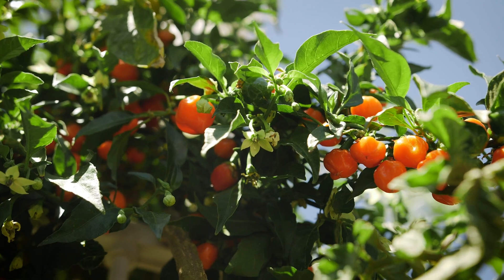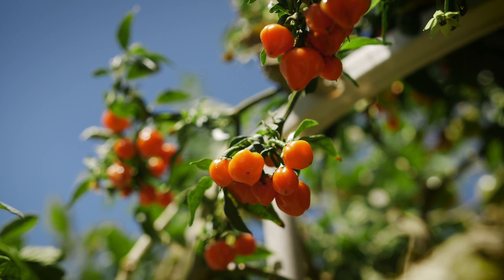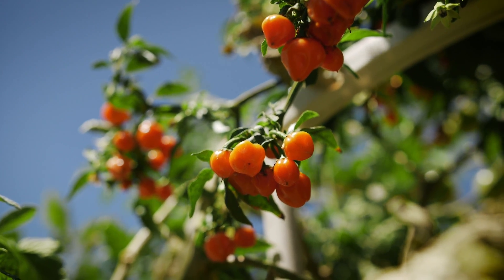Now granted, we live in Arizona, but if you do this on a regular basis, you'll see the power of the tower when it comes to growing all these fruiting crops in it.